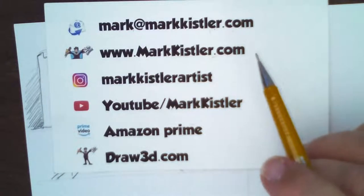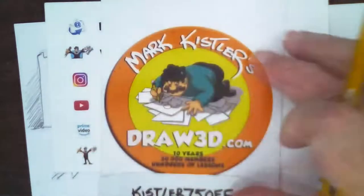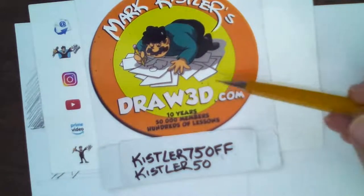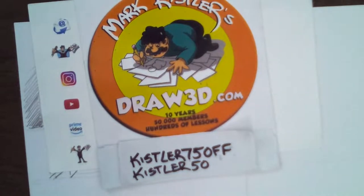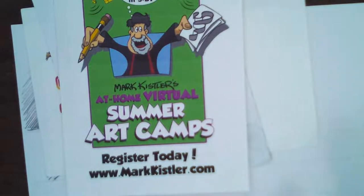Please follow me on Instagram — I have a catalog of all 70 drawings from these pencil power hours. Follow me on YouTube. You can also watch my show on Amazon Prime: 'The Imagination Station.' Thank you to those who have signed up for Draw 3D. If you haven't yet, be sure to sign up. And I hope you sign up for my virtual summer art camp at markkistler.com.